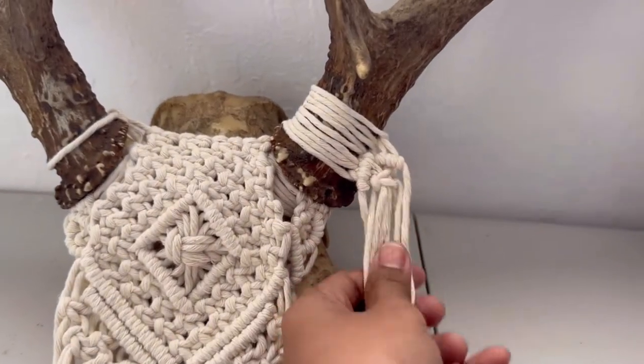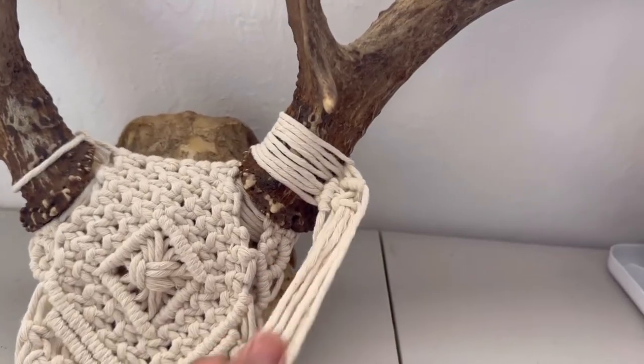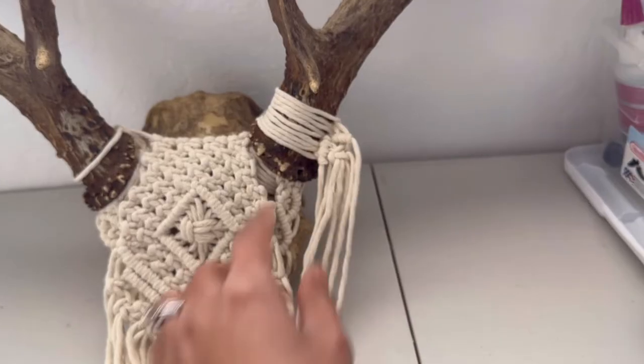So I tried the square knots and it didn't really work the way I wanted it to be. And I also tried the diamond pattern and it looked weird. I'm gonna try something different.